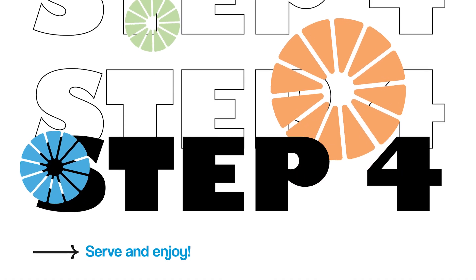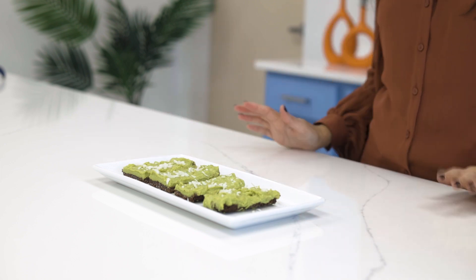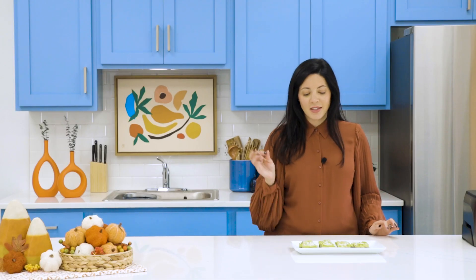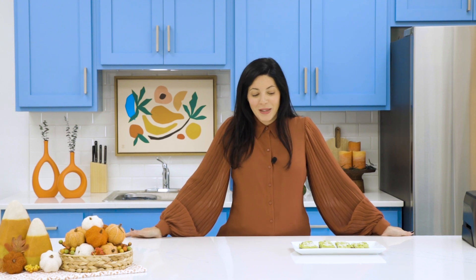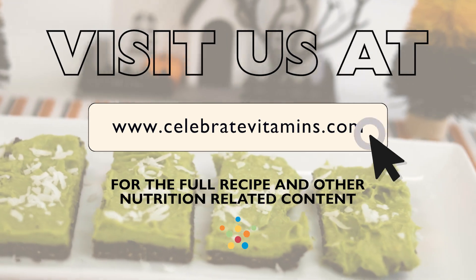I dressed them with just some shredded coconut sprinkled on top. I cut them, I plated them, and they're so easy to make. The consistency is perfect and beautiful. I hope you enjoyed making this recipe with me — it's a sweet, simple, easy, and healthy alternative for you to have at your Halloween party. Let me know in the comments what you use to dress the top of your bars, and I hope you have a safe and happy Halloween!